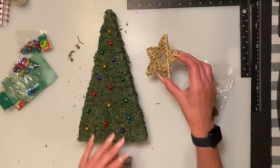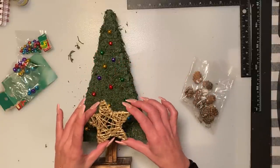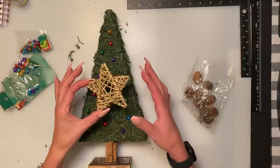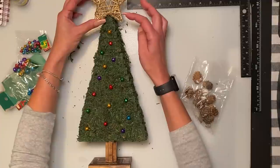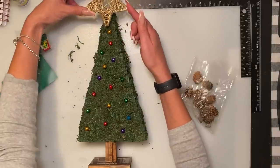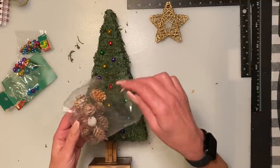I had this star hanging — it was actually silver and I wanted to do this one with gold, so I just spray painted it gold. I'm just going to glue it on top, making sure the top part is sticking up and both points are on the side. I also have these little pine cones from Dollarama around the bottom. You can put little Christmas presents with some snow — really whatever your preference is.